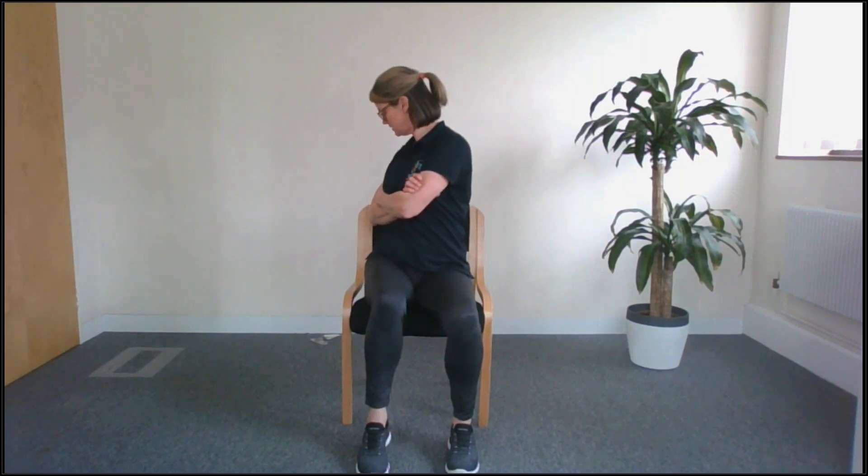We're going to drop down into a bit of a slump into the chair and then roll forwards onto your sit bones and up nice and tall. Let's drop down into a slump, up nice and tall. One more. And then we're going to fold our arms in front of us and rotate — head and shoulders all around to one side, back to the other. Once more in each direction, and back to the front.